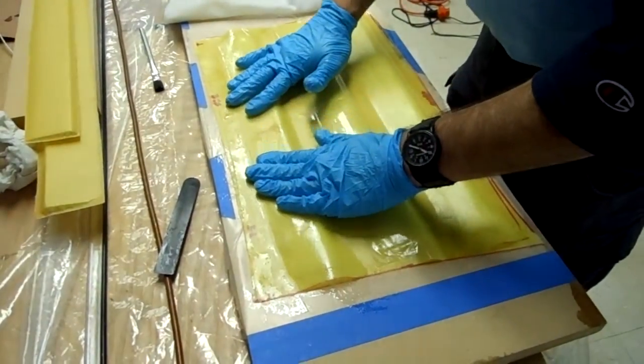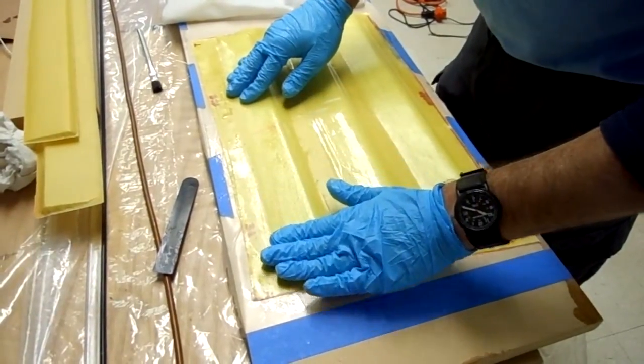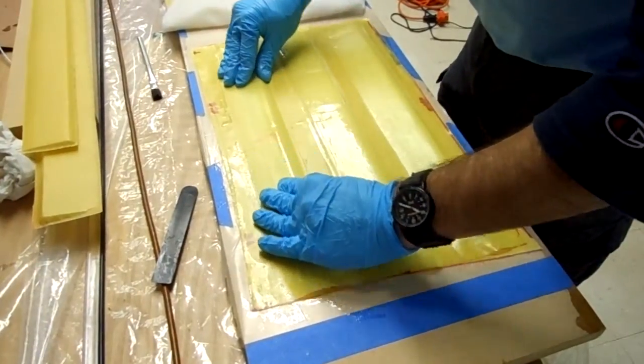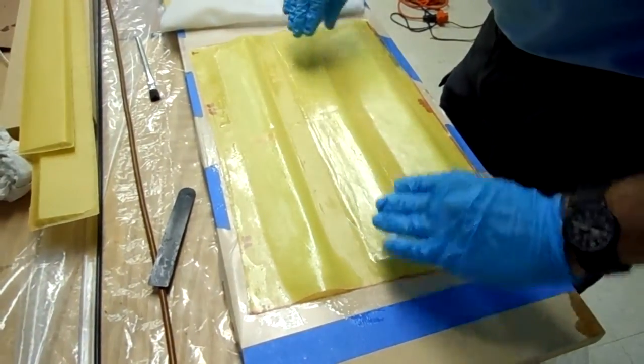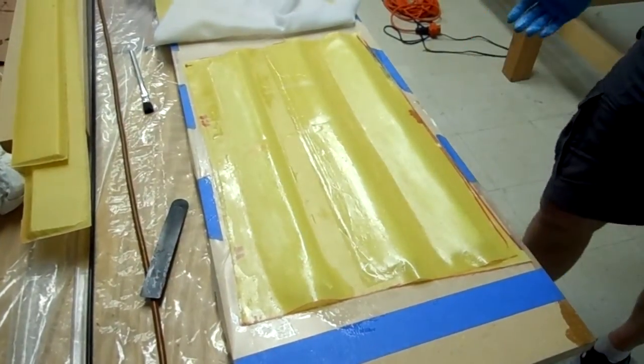This one has full strength epoxy on the right — FSE — and thin epoxy, TE. We'll put a peel ply on top of there and the bleeder on top of that, and vacuum bag it.